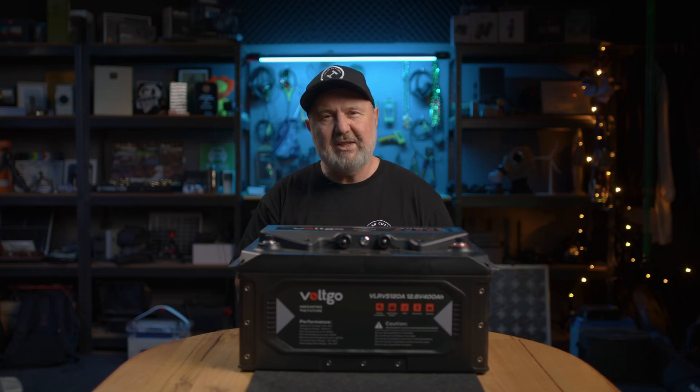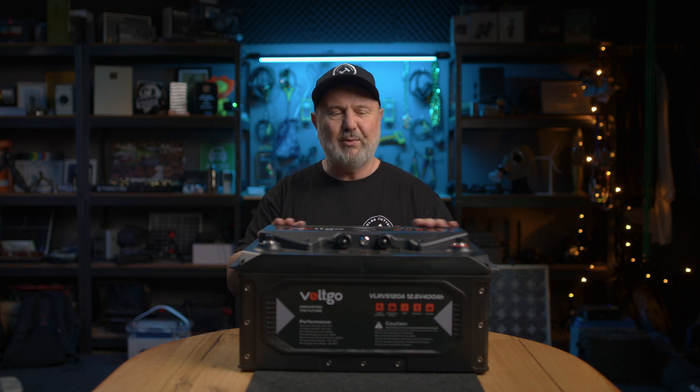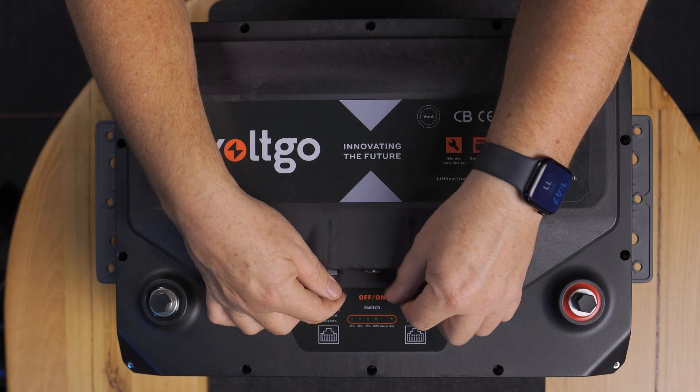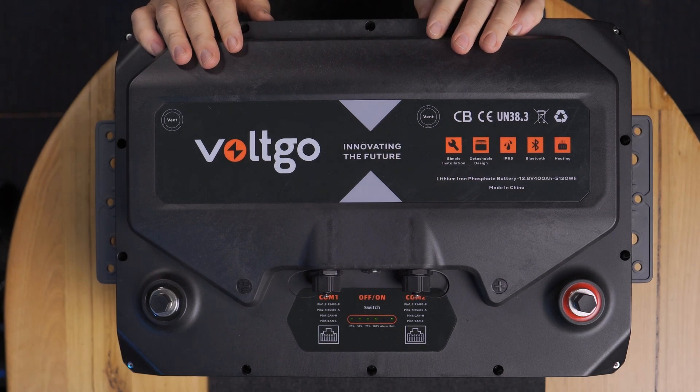Let me tell you a bit about the features in this Volt Go battery. Number one, it's IP65. You can spray it from 360 degrees with high pressure water and it will not be compromised — it's fully IP rated. It's even got these caps here that you can take off to access the comms ports.